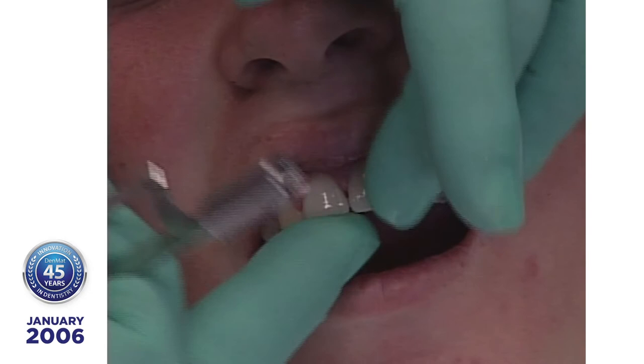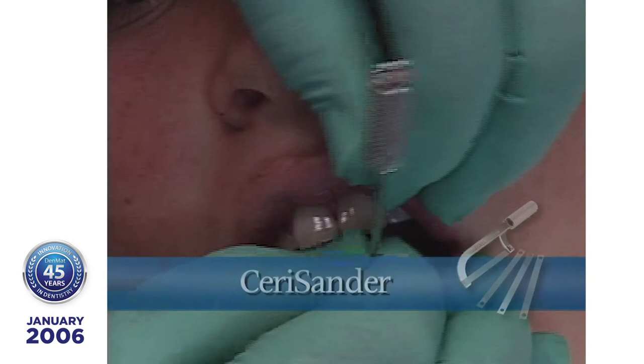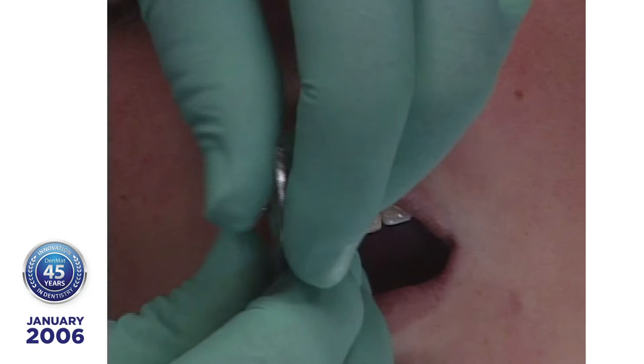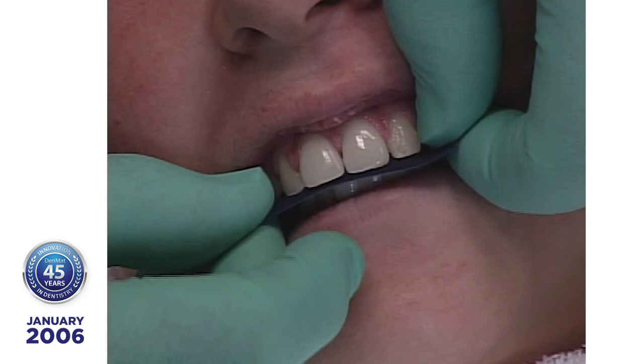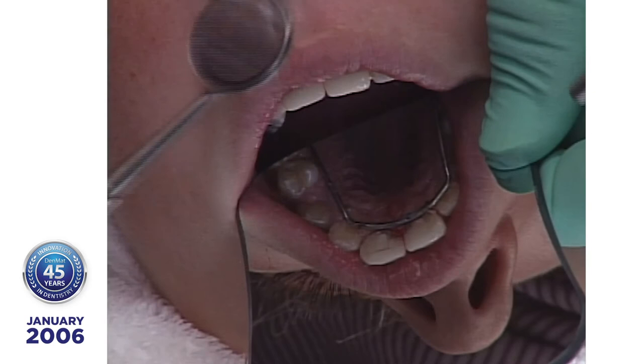Any rough edges in the interproximal are smoothed with the use of a Sarasander, a one-sided fine-grit polishing strip and an easy-to-use handle. Before releasing the patient, adjust the occlusion in Centric throughout all excursive contacts. Proper occlusion on natural tooth surface will help ensure long-term success. This technique for placing multiple lumineers preserves tooth structure and the procedure is simple and time-efficient. Cerenate porcelain has been clinically proven in tens of thousands of cases to be exceptionally durable and reliable.